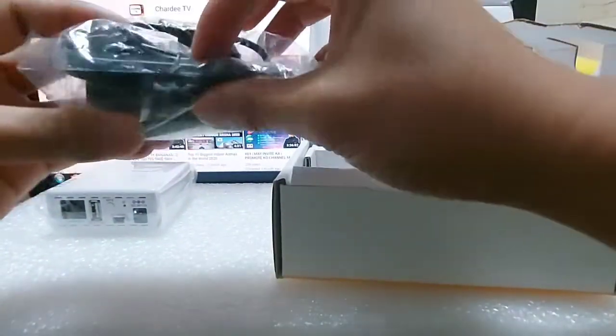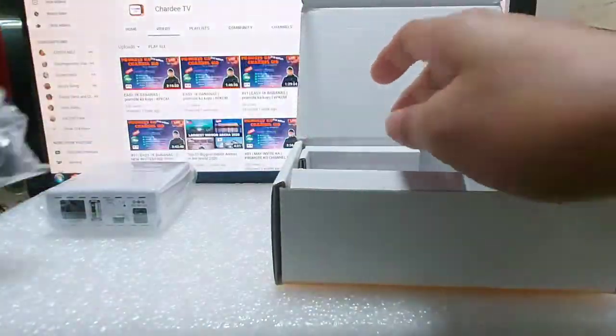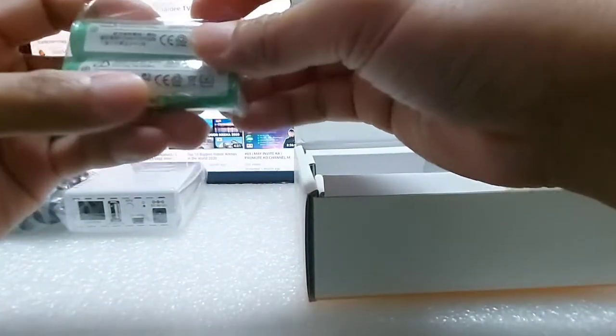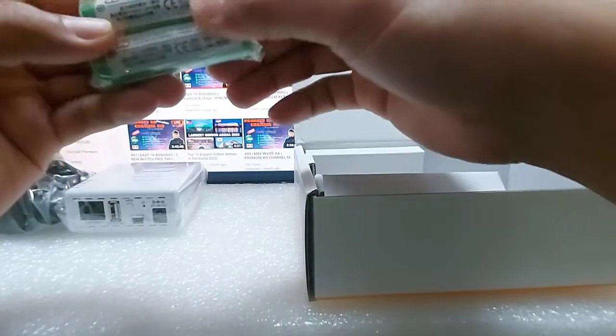Charger guys. Ito yung gumagana pa ito. Battery ha, ito yung battery nyo, rechargeable battery.